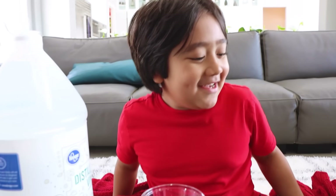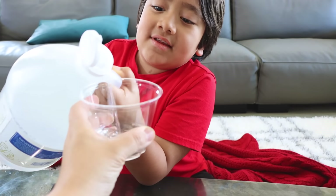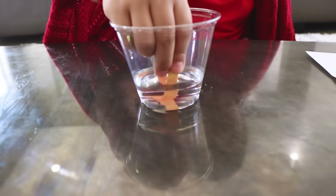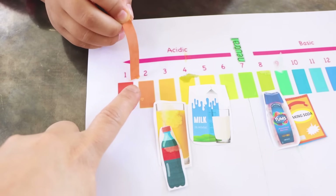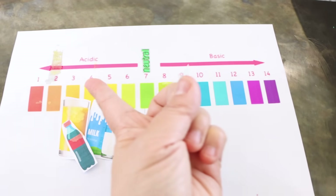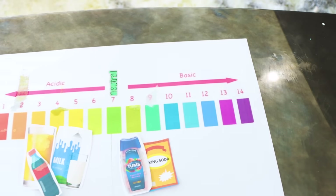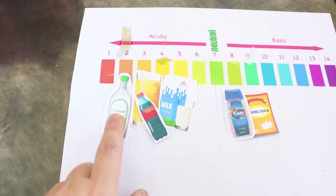Next, we're going to try out vinegar. I think it's acidic — I think it's number one or two. You think it's that strong? Let's see. Now I'm going to use a universal indicator. Wait, it's number two. You're right, Ryan. So what does that mean — is it more acidic or less acidic than the milk? More acidic. So here is neutral at seven. The further you go away from neutral toward one, the more acidic it is. And the further you go from neutral toward fourteen, the more basic it is. Vinegar goes right here.